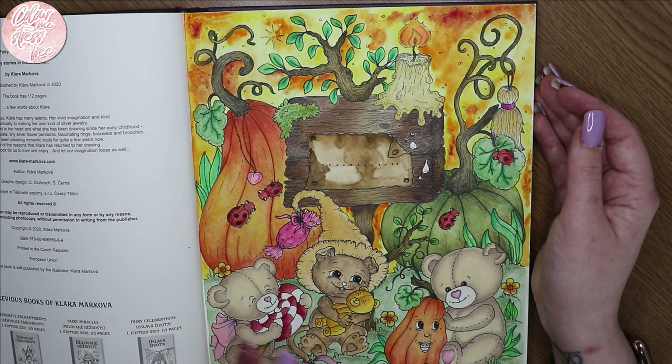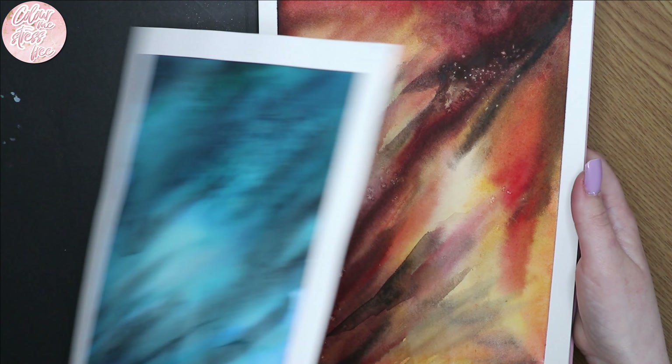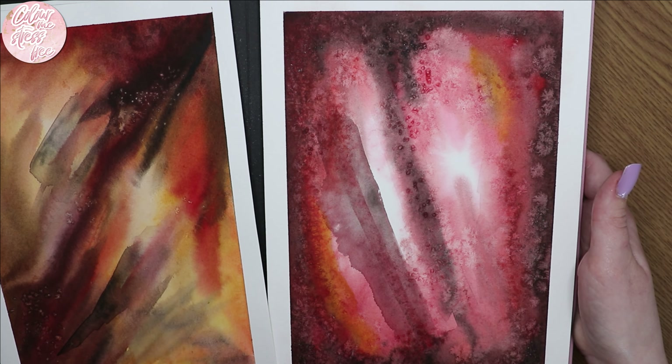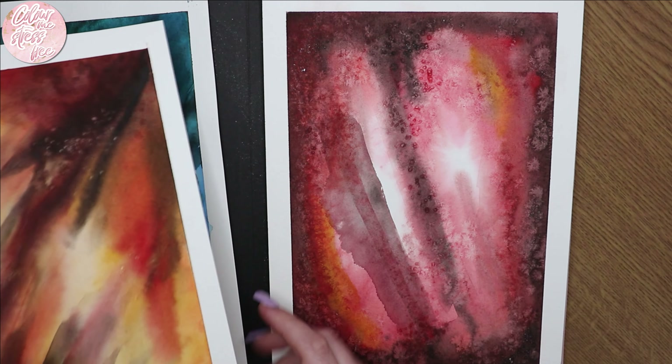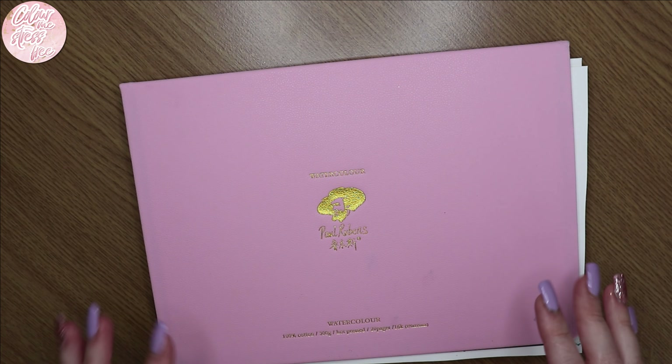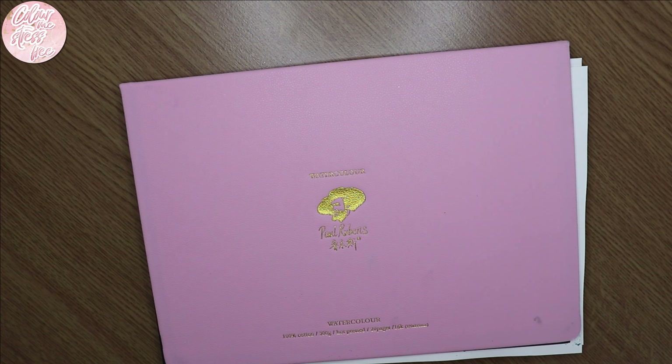I'm not sure if there's any point showing you this, but it's just a couple of watercolor effects I've been messing around and practicing with — some different galaxy ones. I haven't finished these because I don't feel the need to go over the top to finish them, I'm just keeping them as they are.